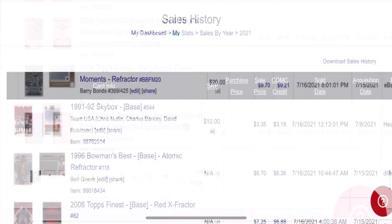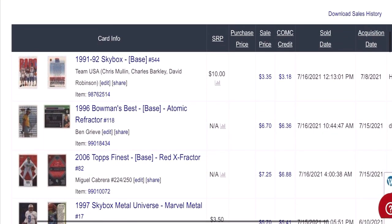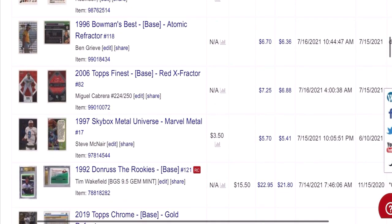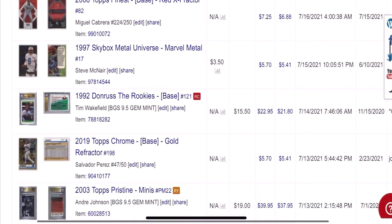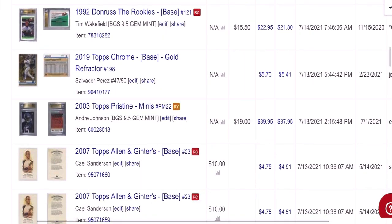Again, racing cards, soccer cards — I sell just about everything here. Refractors. Here's a Tim Wakefield rookie — bought this card for $15, sold for $23. Not a huge profit, but still net $6. Quality rookie card. Another one — Andre Johnson — bought this one for $19, basically doubled my money, sold it for $40.